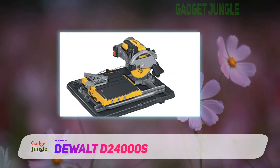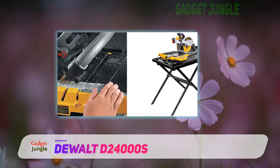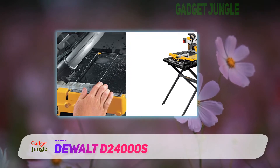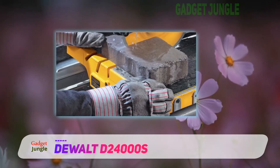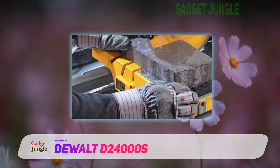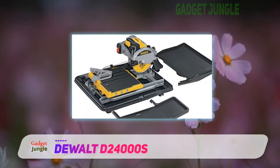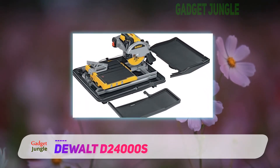It is a wet tile saw, thus it comes with a pair of water nozzles that allows you to direct the water spray to the exact location you need it. The diamond-studded DeWalt blade on the tile saw also ensures that no matter how thick or strong the tile to be cut is, the tile saw cuts through it like a hot knife through butter.